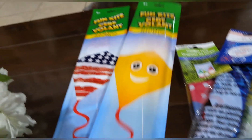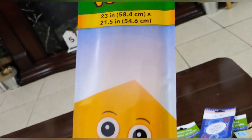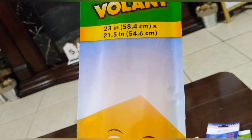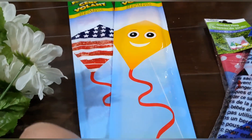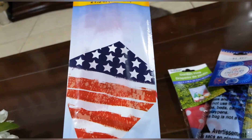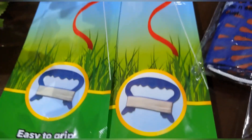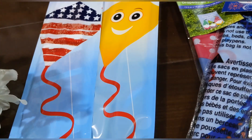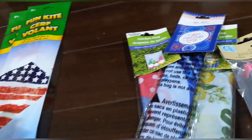I found these kites — so fun! This one measures 23 inches by 21.5 inches. One is a big smiley face in yellow with a red tail, and the other is an American flag with a red tail — same size. They come with an easy-to-grip plastic handle and line included. I'll count both kites as one item.